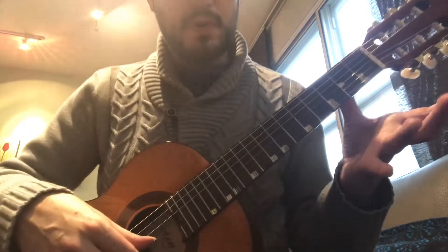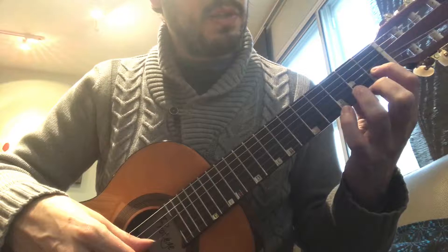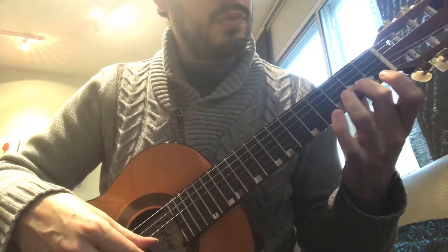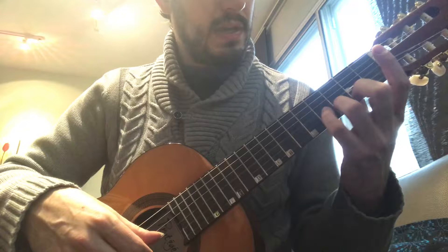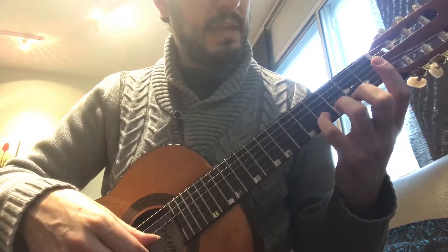One, two, three, four. I'm gonna add the first finger — two, three, four. Finger two — two, three, four. One, two, three, four. Pinky. Then go back.